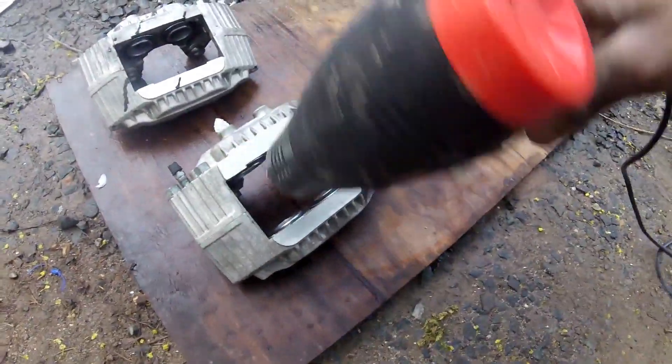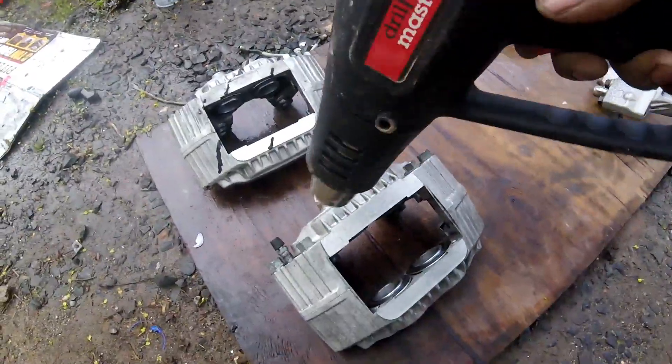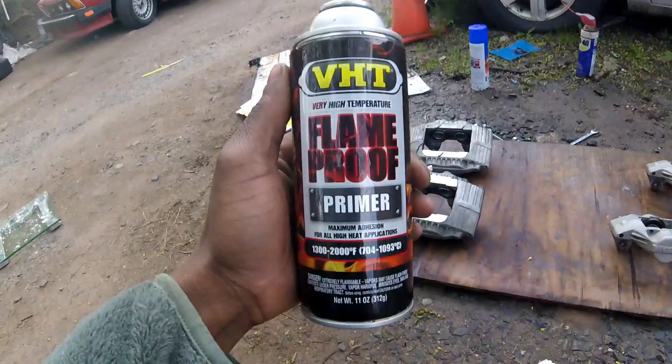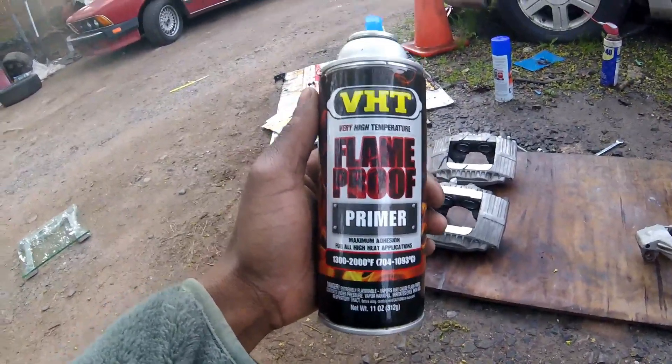I'm going to get a super dry, better surface for the paint to stick to. I'm going to plug these holes with it, use this primer, prime the calipers with it, then paint it.